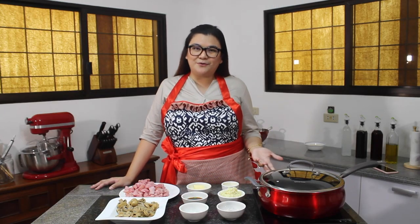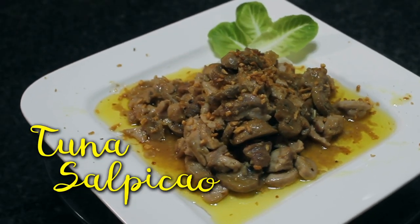Hello everyone, welcome to the first ever episode of Olive's Kitchen Adventures. I'm Olive Marie and we will teach you and share with you different recipes every episode. For today, my good friend Jilla will join us and she will teach us how to cook tuna salpicao. Jilla?